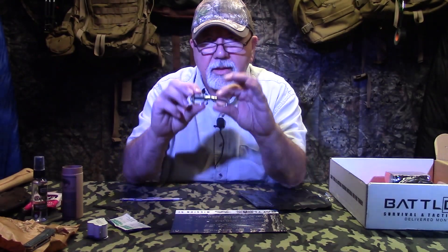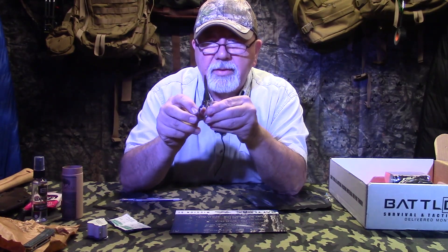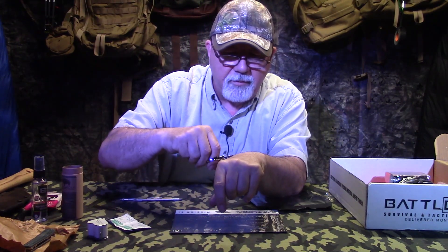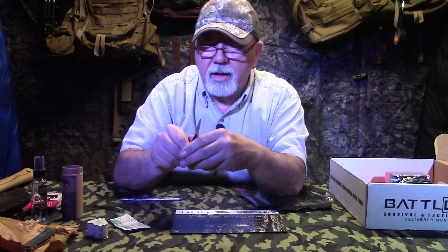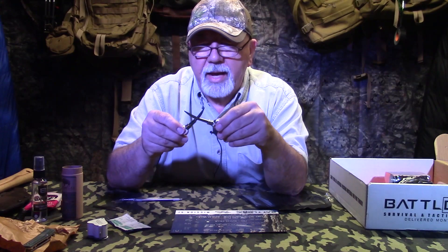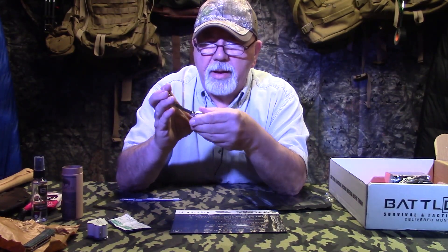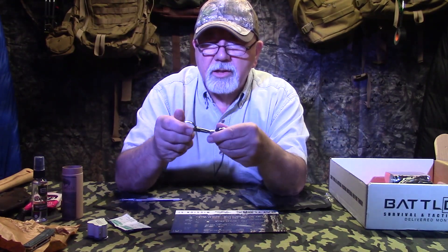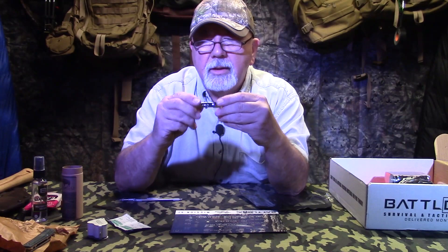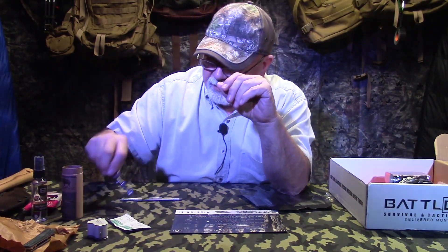Next up are these folding scissors, which got our attention because these are truly usable — very sharp. Right out of the box, they are cutting hair without a problem. They'll cut bandages, they'll cut whatever. What's really neat is how they go back together — they're very safe. They fit together right out of the bag, and they are very heavy duty as well.